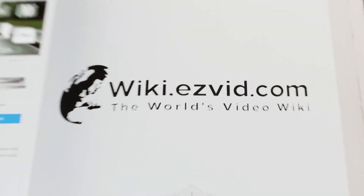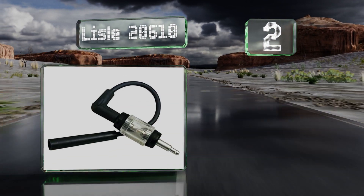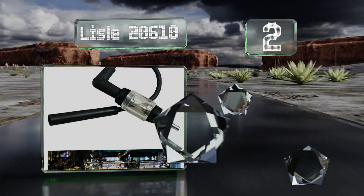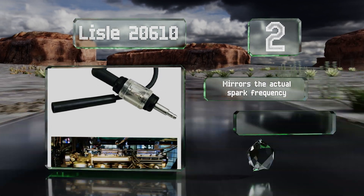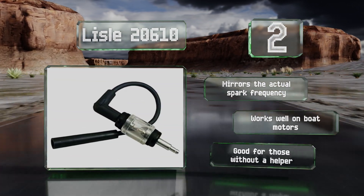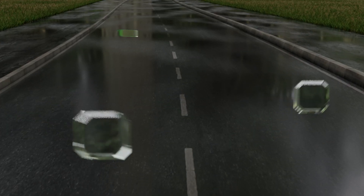At number two, the Leo 20610 boasts a nifty design that makes it easy to use even in cramped spaces, as it offers both a straight boot as well as a 90-degree angled one on the same tool, making it a versatile piece of diagnostic equipment. It mirrors the actual spark frequency, works well on boat motors, and is easy to use by yourself.